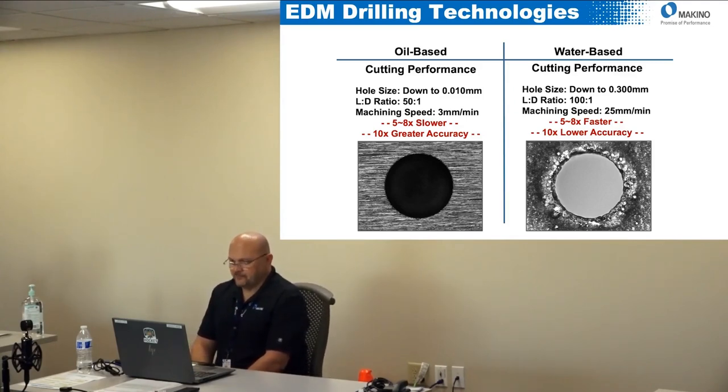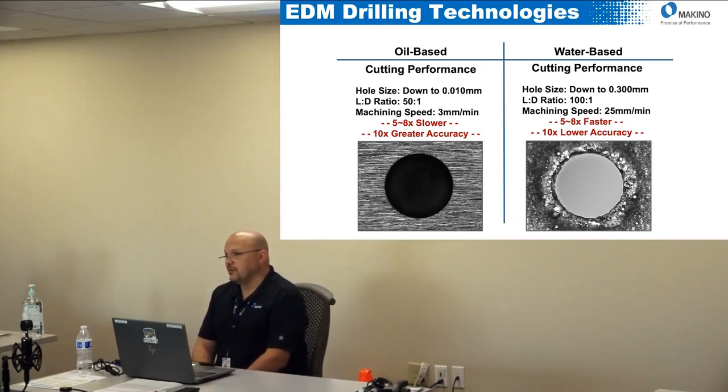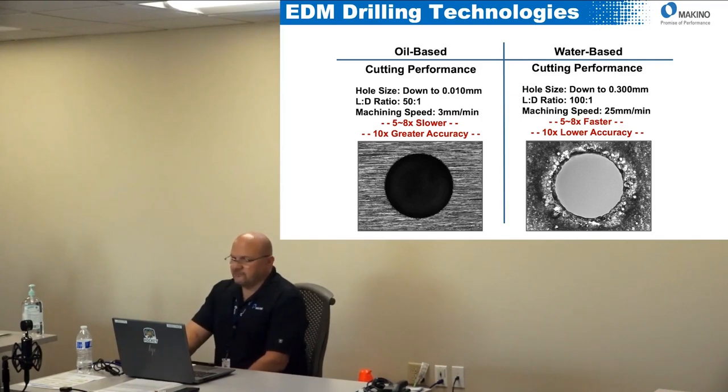Because you're getting higher accuracy, better finishes, and better edge quality with oil being a better insulator, it stands to reason it's going to cut much slower — and it does. You're going to be five to eight times slower than you would with a water-based dielectric EDM drill. But you're going to be up to 10 times as accurate with much better surface finish on the hole itself, and that can play a factor depending on the application.